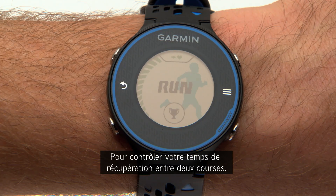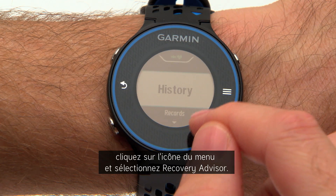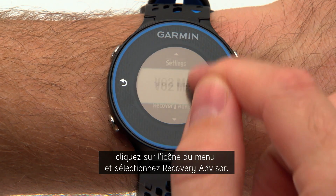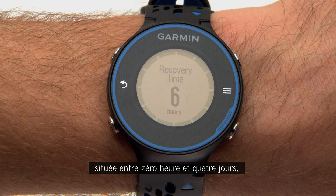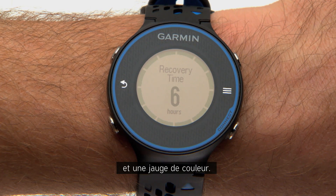To check your recovery time status in between runs, tap the menu icon, scroll and select Recovery Advisor. You'll see both a numeric value, ranging from zero hours to four days, and a color gauge.